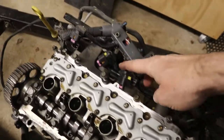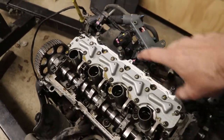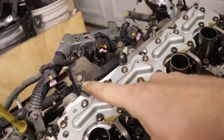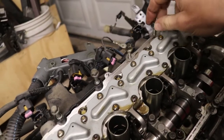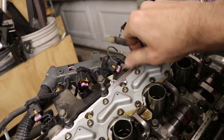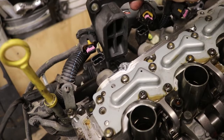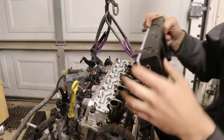Now all four actuators are disconnected. With nothing connected to the valve assembly, we can put our special tool on, unbolt it, and remove it from the cylinder head. There are four bolts on the valve assembly that hold the valve cover — remove those, and that's where the special tool attaches, at those four points. Also remove the little fuel rail blocker, and then we can attach our special tool.